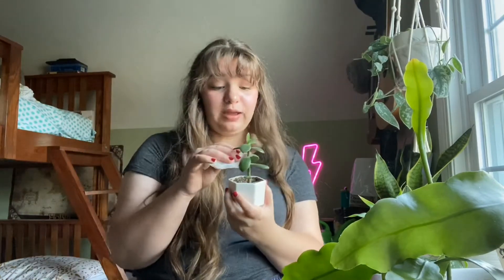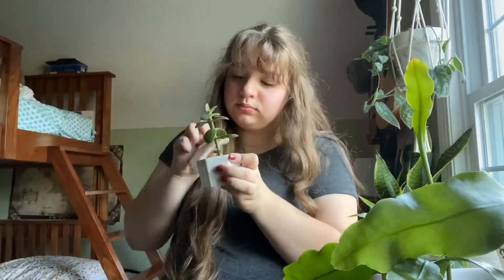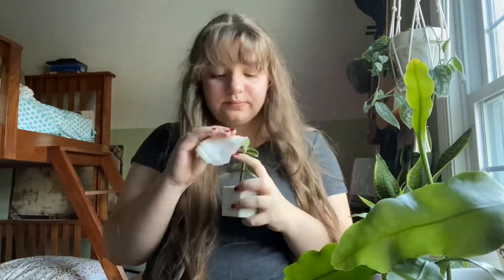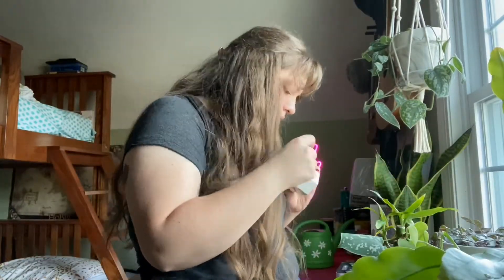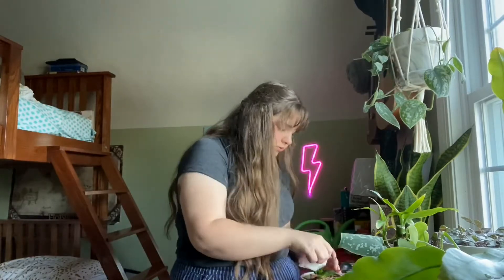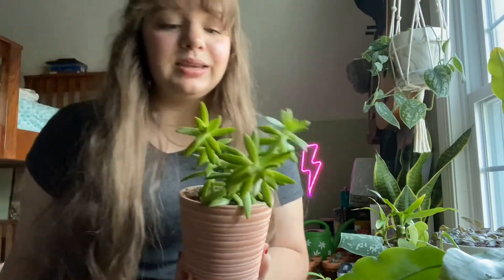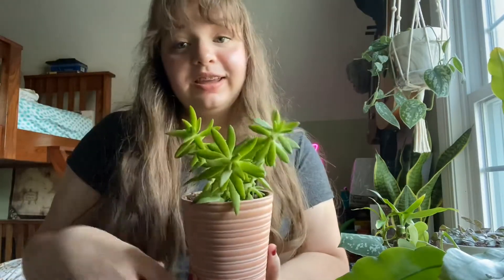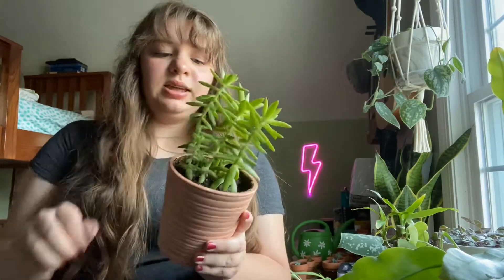My jade plant is my baby. This is one of my favorite plants because it's just adorable to me. This was my first ever plant and it got really big, and then I cut the tops off and planted them again and now it's really big again.